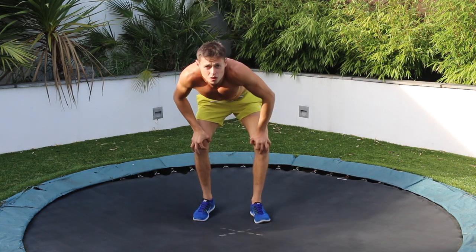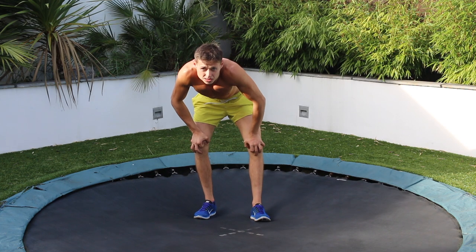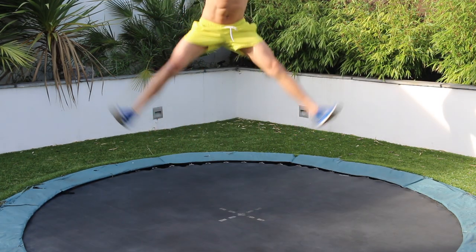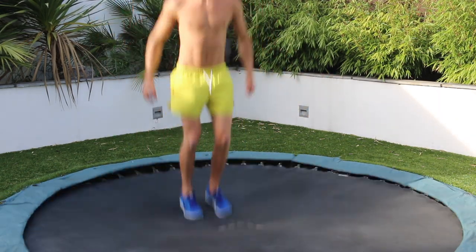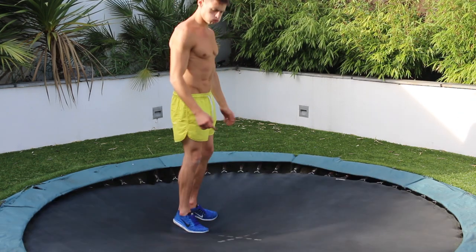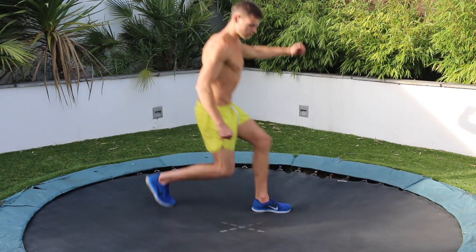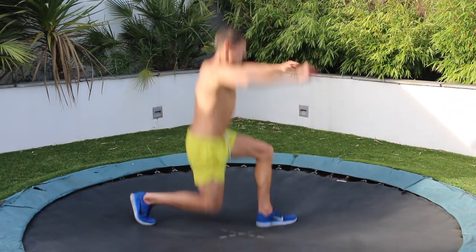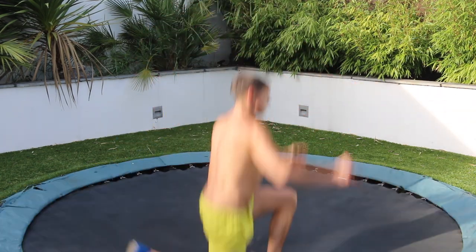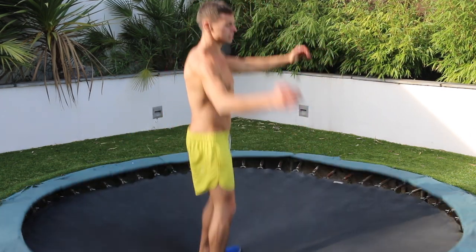I've had enough of doing the abs for now. Going to take it a step further with some star jumps, straight on, some lunges — trampoline lunges, bouncing lunges.